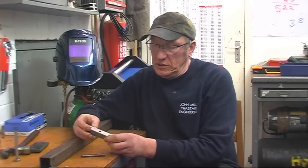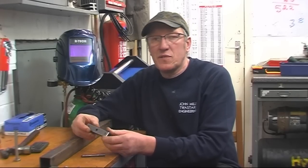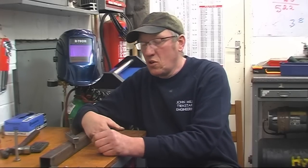Hi, my name's John. I thank everybody who's commented on the tool made in the last video. The tool was for finding the centre of very flat stock.